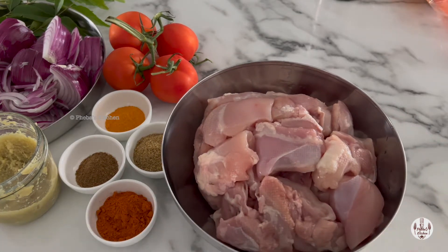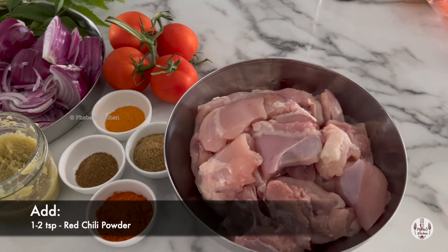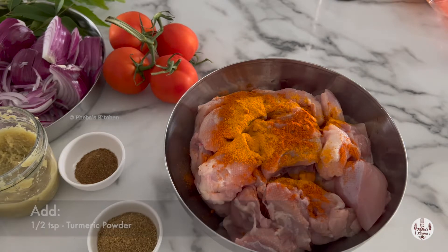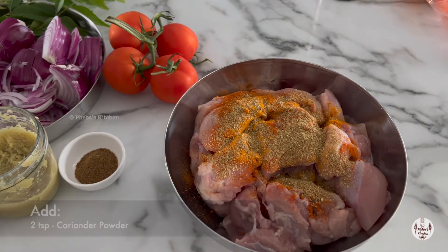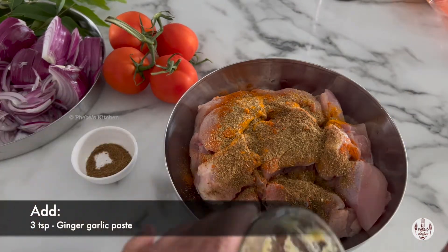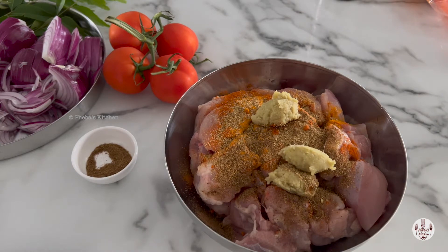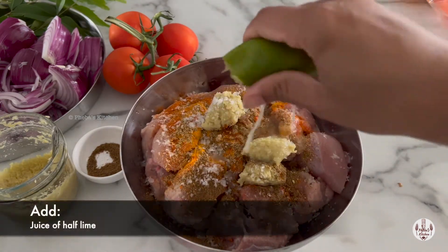Let's marinate the chicken. For it we have taken one kilogram of chicken thigh cut in big pieces. Into it add one or two teaspoons of red chili powder, half teaspoon turmeric powder, two teaspoons coriander powder, half teaspoon garam masala, three teaspoons ginger garlic paste, and some salt, and a piece of half a lime.